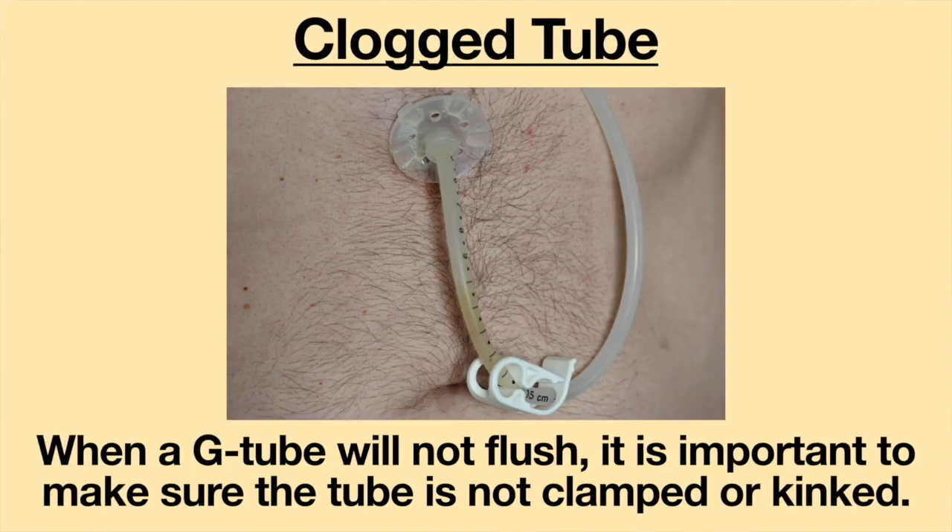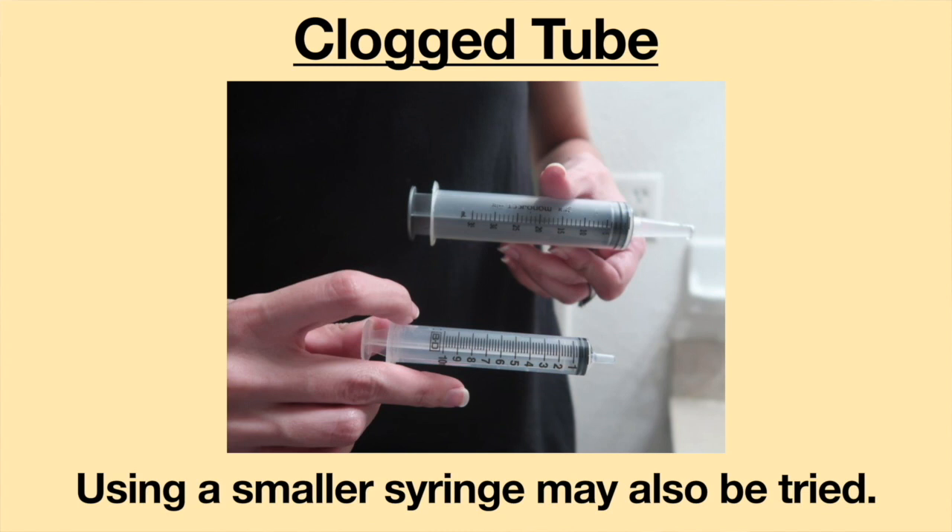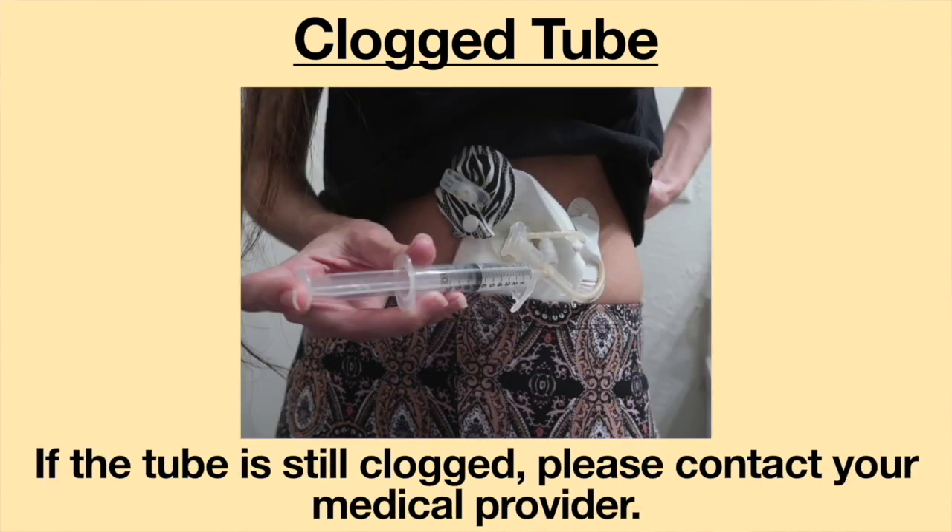When a G-tube will not flush, it is important to make sure the tube is not clamped or kinked. Try flushing the tube with 10 to 15 milliliters of warm water or an acidic fluid such as cranberry juice or Coca-Cola. Using a smaller syringe may also be tried. If the tube is still clogged, please contact your medical provider.